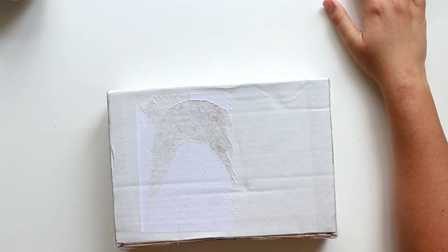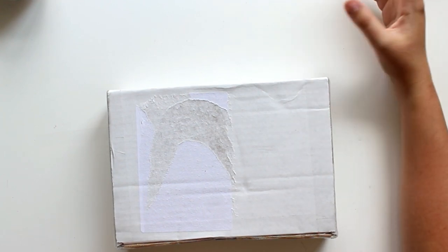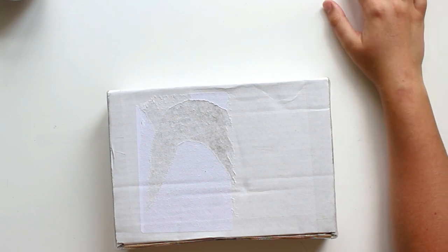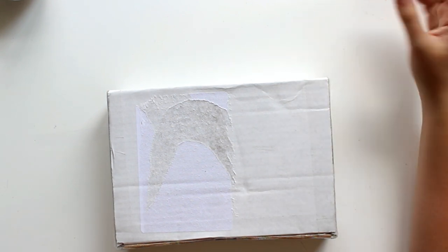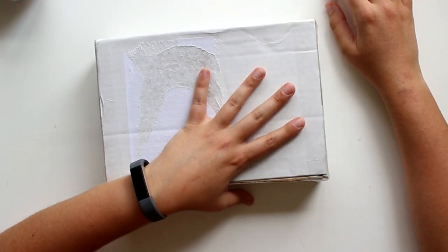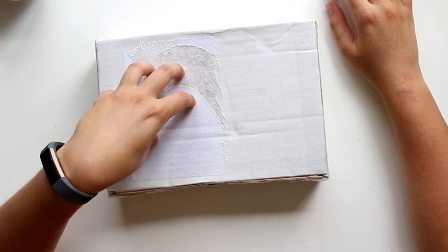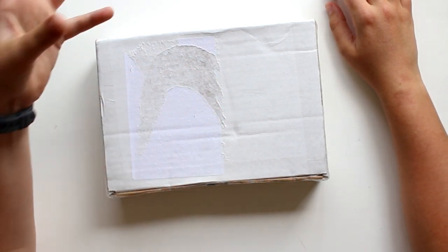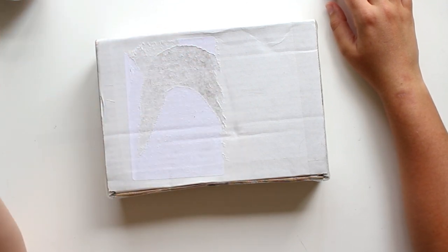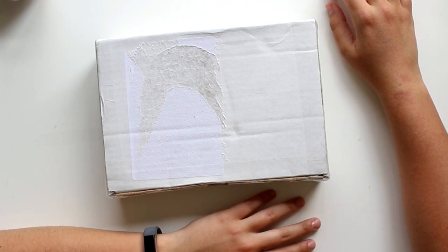I made a video about unboxing it and it was pretty well received. Obviously there are mixed reactions because different people like different things, but in general people really enjoyed seeing these videos. However, I decided not to do another one right after because I am still a snail mail channel, not necessarily a stationery channel, so I wanted to spread it out more. But it's now time to open another one.